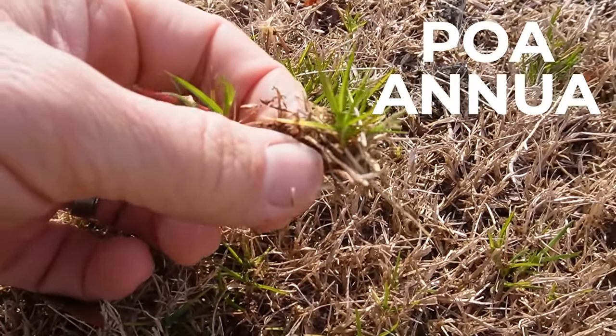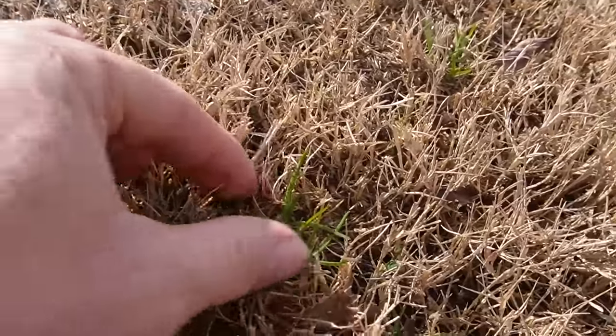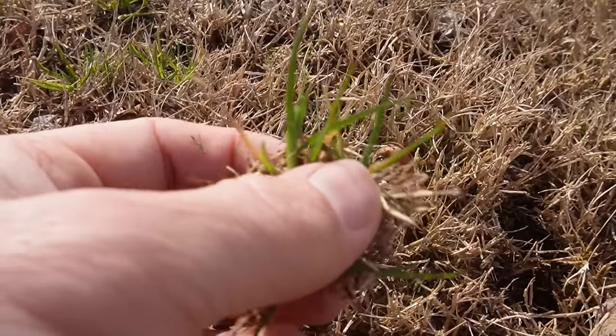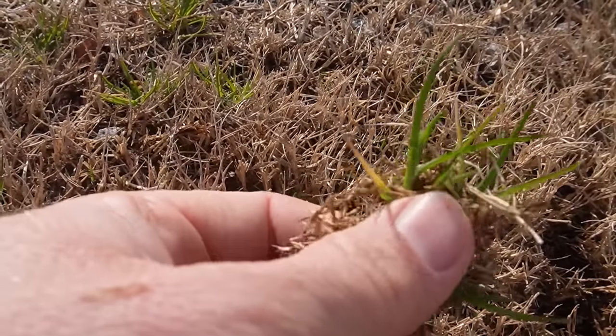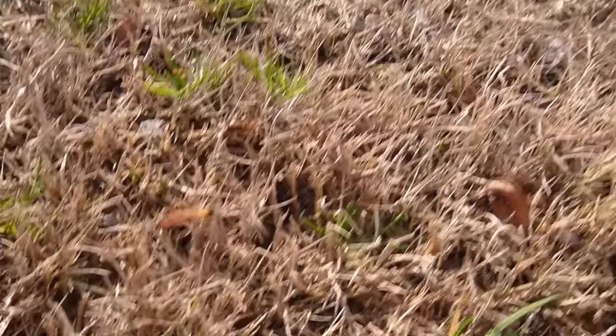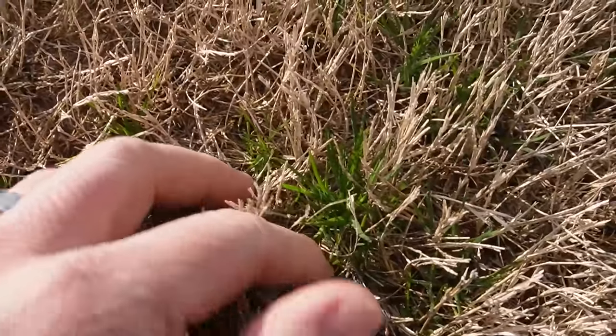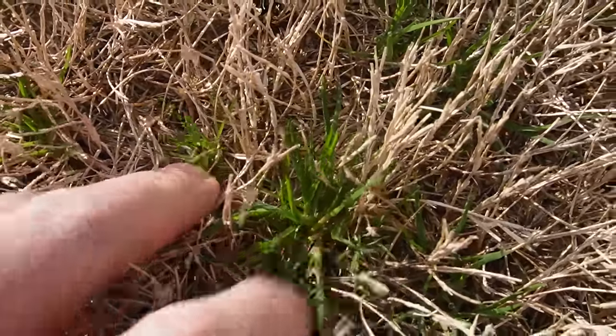P-O-A-N-N-U-A. We just call it POA. Here's POA annua — it looks like just a little green weed. Sometimes in the late winter, early spring in my area — I'm in Alabama — you may see one yard that looks like this, and another yard that's almost totally green. You think, how did they get their yard to green up so fast? What it actually is, is the POA annua. The POA has turned it green. As you get down in here, it's brown, dormant Bermuda. That's not the Bermuda grass turning green — that is the POA, that little green thing right there. And it will take over an entire yard.